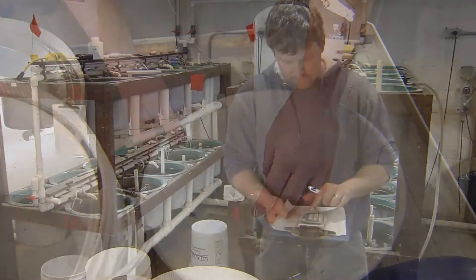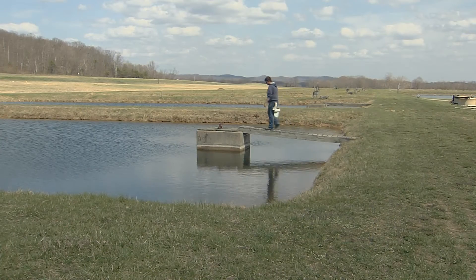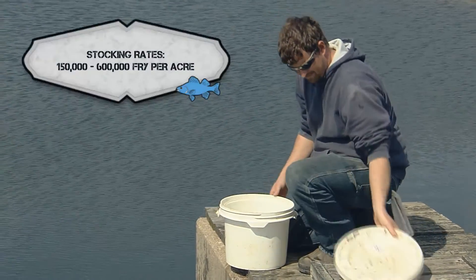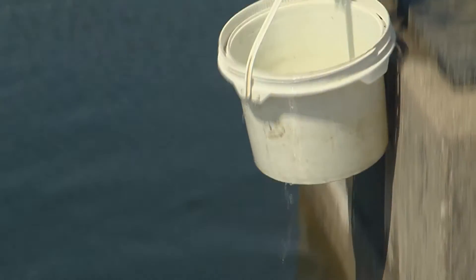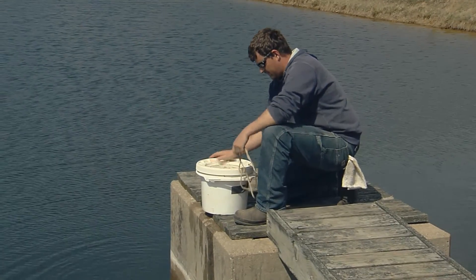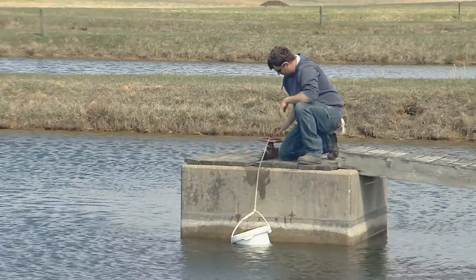Fry can exist on their yolk sac for three days before needing some form of live food. Fry are then stocked into fertilized production ponds, where they initially feed on zooplankton. Stocking rates range from 150,000 to 600,000 fry per acre. The young fish must be carefully acclimated to the pond to avoid shock due to sudden changes in temperature or pH. Additionally, protection from direct sunlight reduces stress.